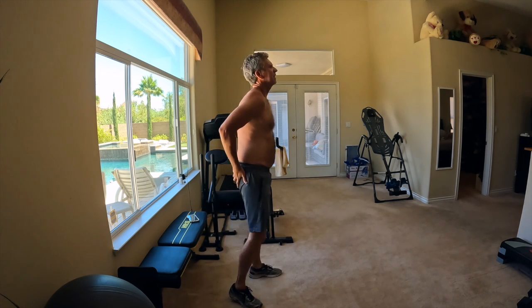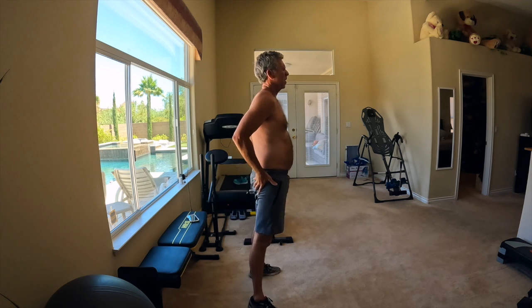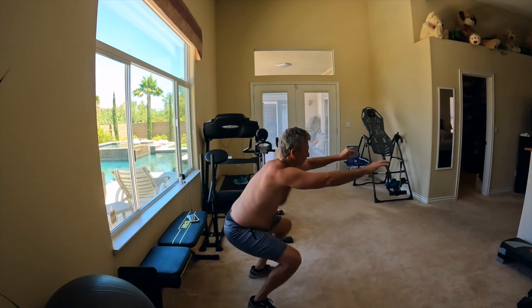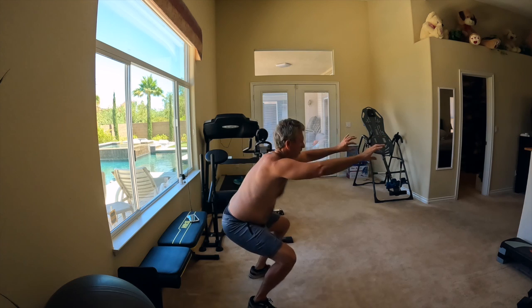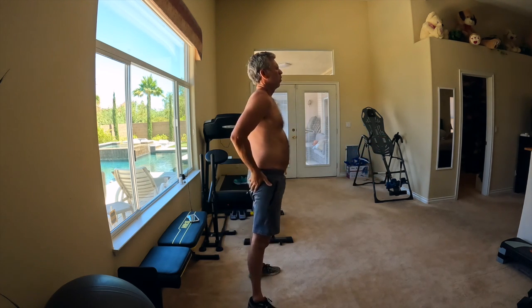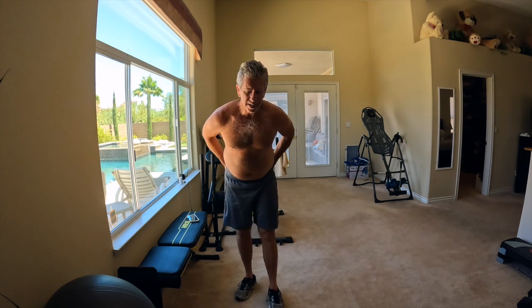Twenty-six seconds left. One-twenty-two, one-twenty-three, one-twenty-four, one-twenty-five, one-twenty-six, one-twenty-seven, one-twenty-eight. Okay, so I did 128 air squats.